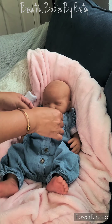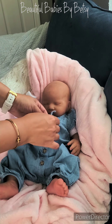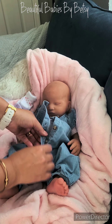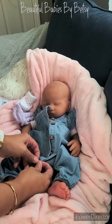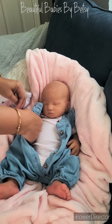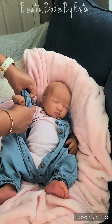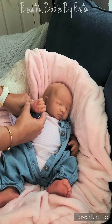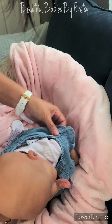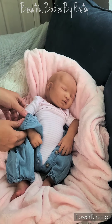Beautiful little toes. And of course I have to see how beautiful this baby is. Again, I'll be rooting this little beauty's hair. Mommy, let me know if you want me to root her lashes as well — I can do that for you.